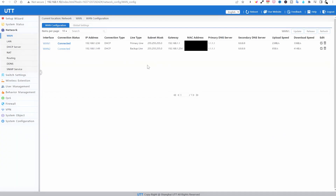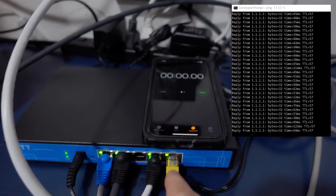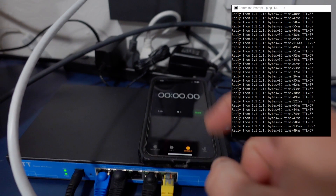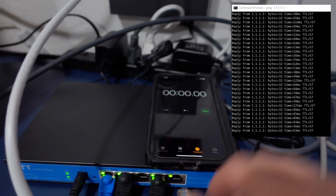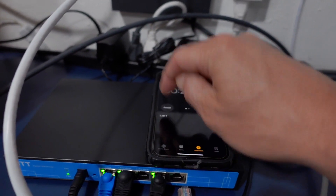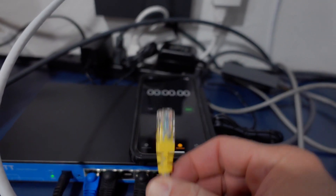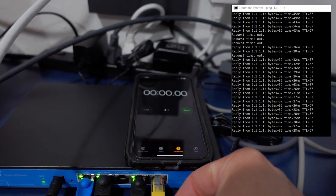We're going to test this failover - I want minimal downtime. This is the Starlink connection and this is the AT&T connection. We're going to pull Starlink out and see how long it takes for AT&T to start. Three, two, one, go. Now we're going to reset and try in the opposite direction - plug our Starlink back in and see how long it takes to pick up where it left off. Three, two, one, go.